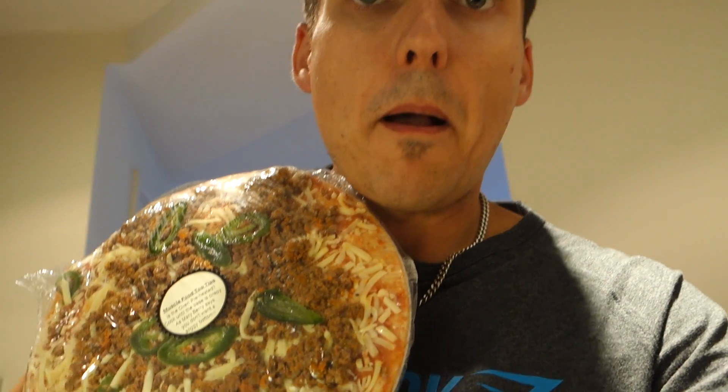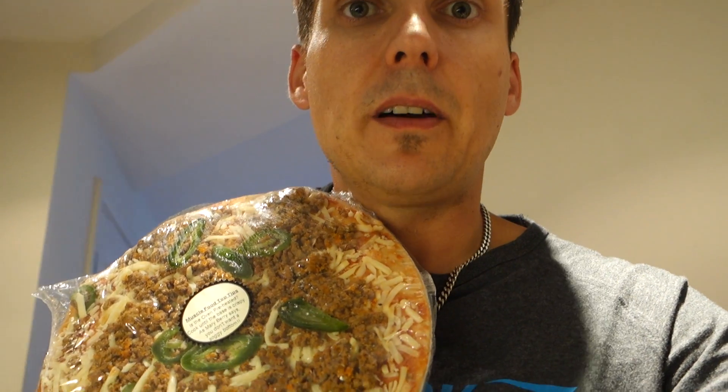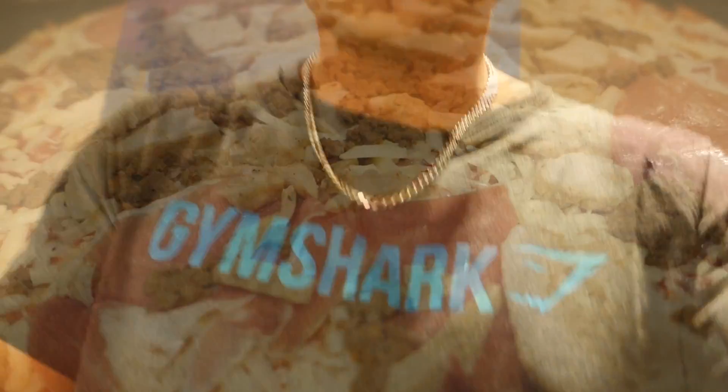And guess what we have for dinner? Muscle Foods Protein Pizza. We've got the beef and jalapeño and the Mighty Muti. Can't wait for that — stay tuned to have a look when it comes.